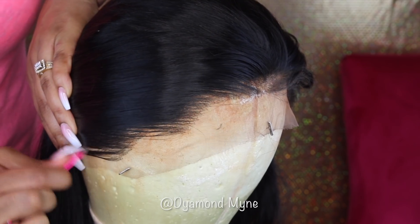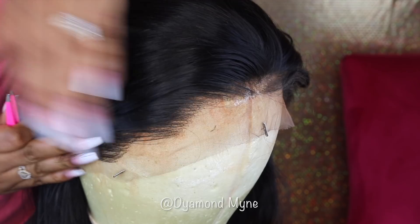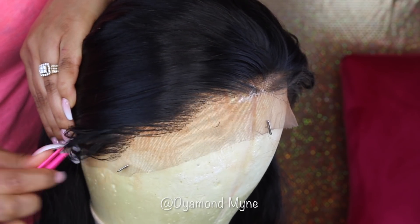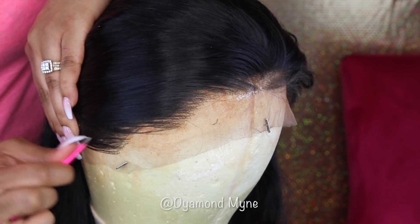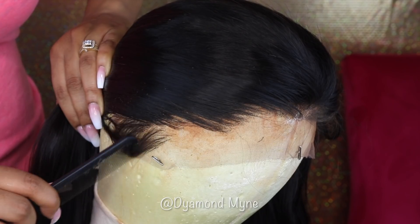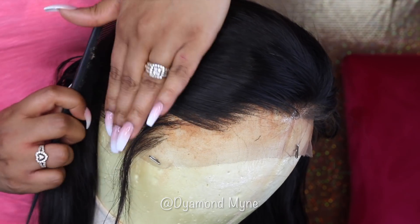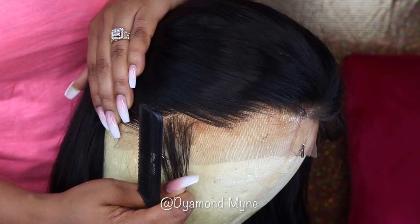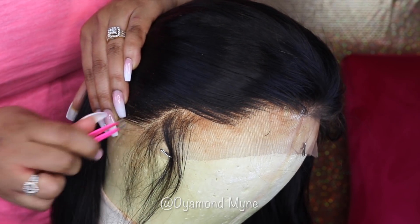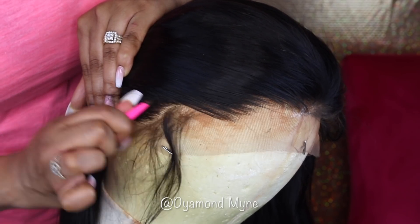When you are doing this, try to be gentle because you can rip the lace and you don't want to do that - it's going to look horrible if you do that. One thing I do like about this particular wig is the density around the hairline is not too thick, so it's easy to pluck the hairline because there's not a whole lot of hair to be plucking.